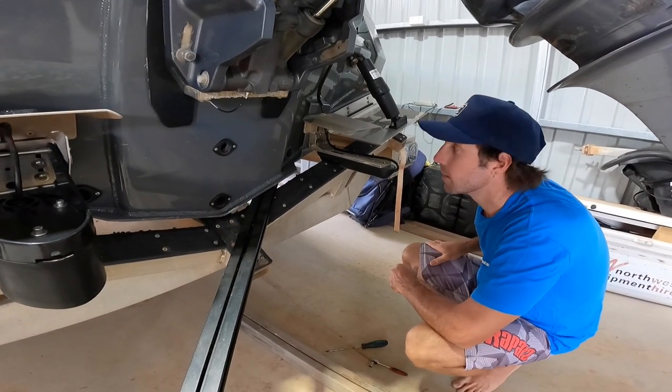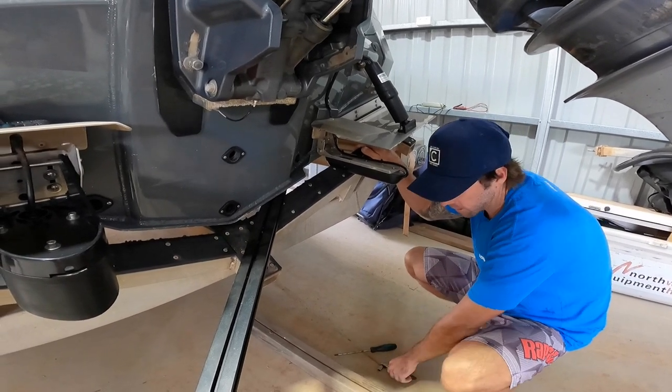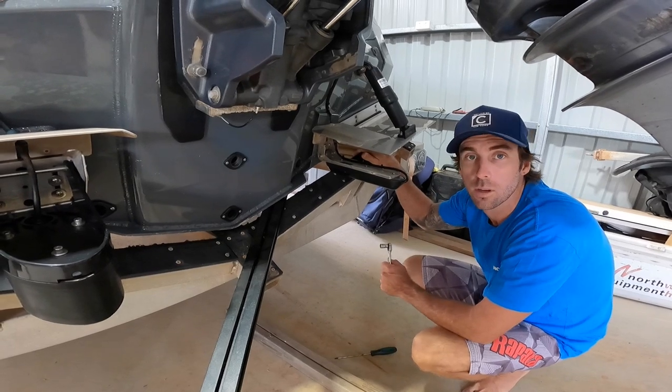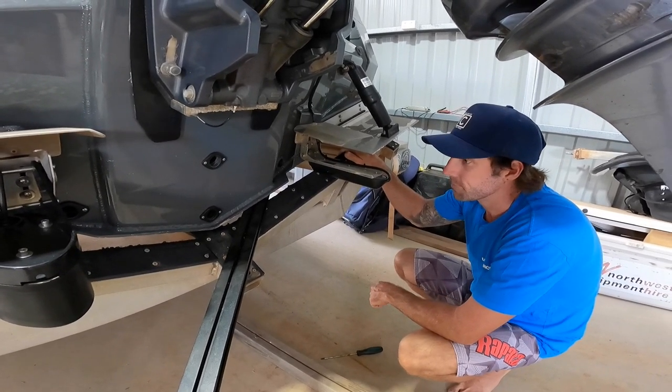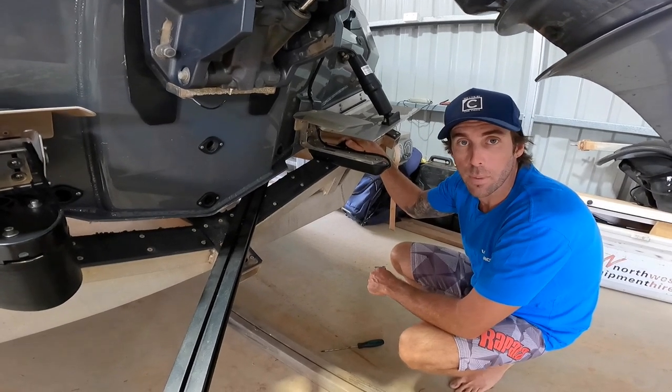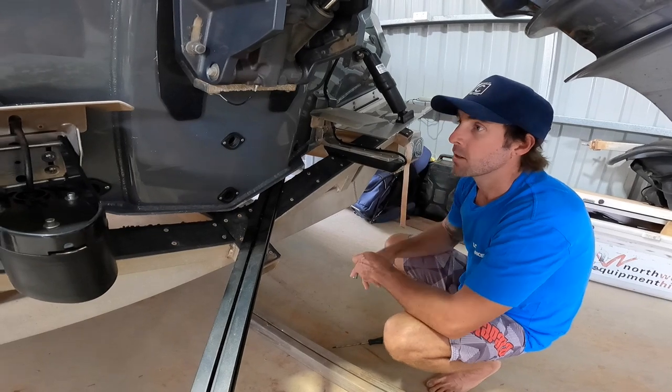G'day, Tyson Palmer here. We've just returned back home from an extended trip up north. We've been doing a lot of driving on corrugated roads, and we've really been giving this boat and trailer a good workout. Just doing a little bit of maintenance here at the moment.